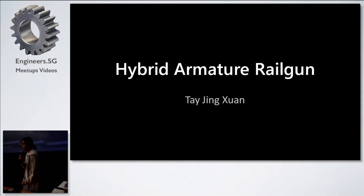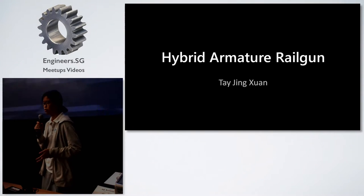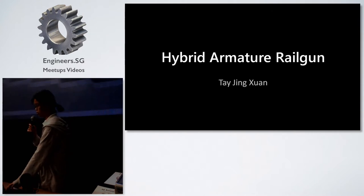Hello, I'm Jingxuan. Today I'll be presenting on my hybrid armature railgun. A bit of background: everyone who is in EFI for JC1 in my school has to do a research project, so I chose to do mine on the railgun.